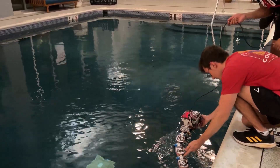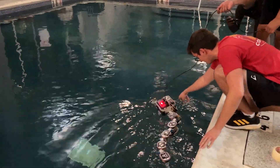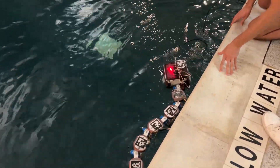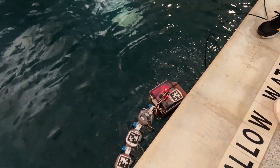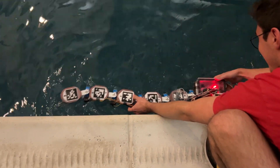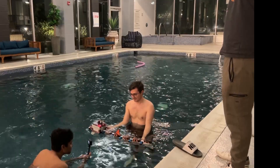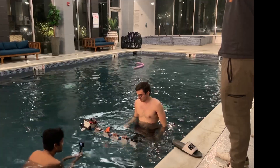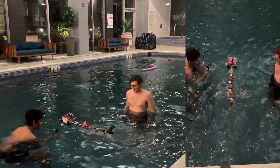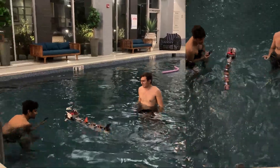With bated breath, we release it into the blue. At first, it retreats backwards, as if calling out for its father's caring guidance. With a few minor tweaks, T-Bone surges forward, fast as a fish, its motion more natural than ever.